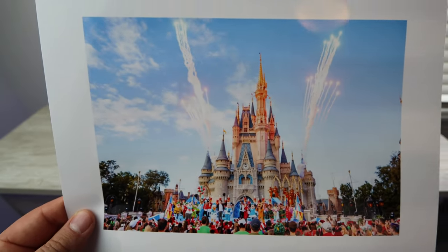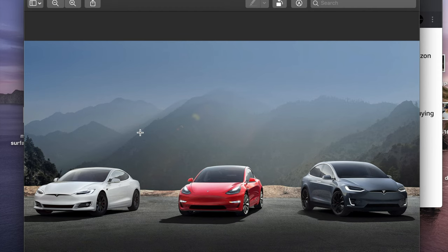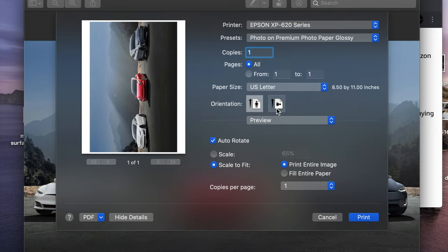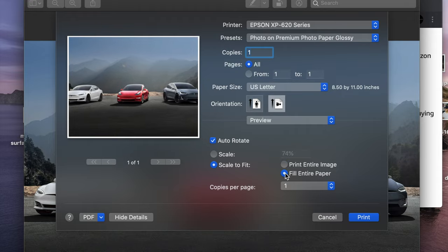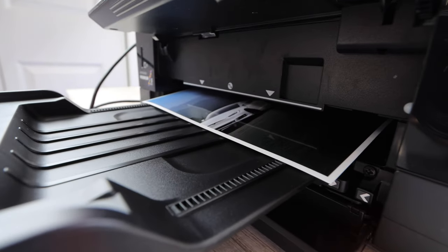Speaking of a photo covering the whole page, this next photo we're printing will cover the whole page. This is another company — Tesla — which is very popular. To adjust it to fill the entire page, pay close attention: all you have to do is select 'fill entire page,' or the equivalent option on a PC or Windows device.